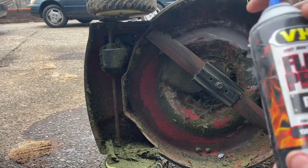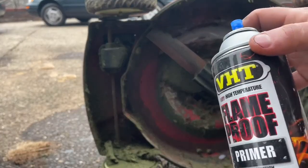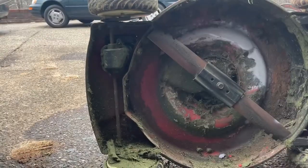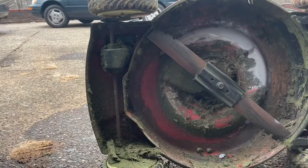Our first coat looks like some kind of high heat primer — I don't even know when I bought this, but it was for my buddy's brake calipers. So while that's drying, I'm just going to go ahead and change the oil. I'm going to put some 10W-30 in it — just a synthetic from Walmart.